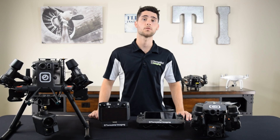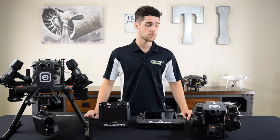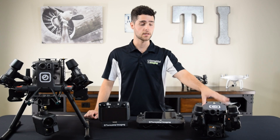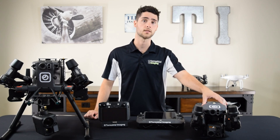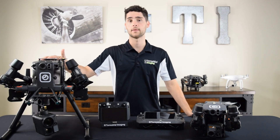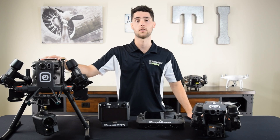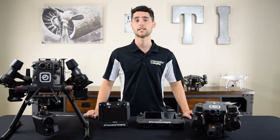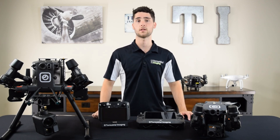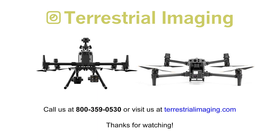With all that said, what it really comes down to is which cameras you need, and that'll ultimately determine which aircraft you need. If you've decided that the camera on the M30T is all that you need, this might be the better platform for you because it's a little bit more portable. Whereas the M300 will be your go-to platform if you need multiple payload options or something that the M30T doesn't offer. Those are the key similarities and differences between the M300 and the M30 series. If you're interested in either one of these platforms, give us a call or visit us online at terrestrialimaging.com.